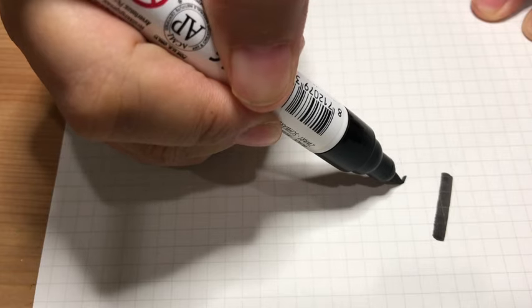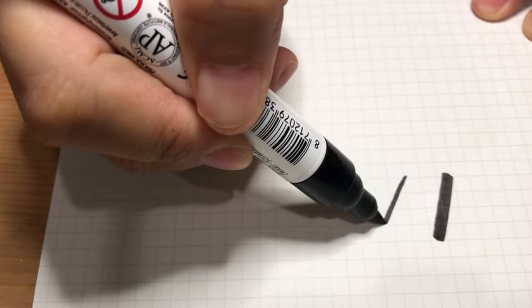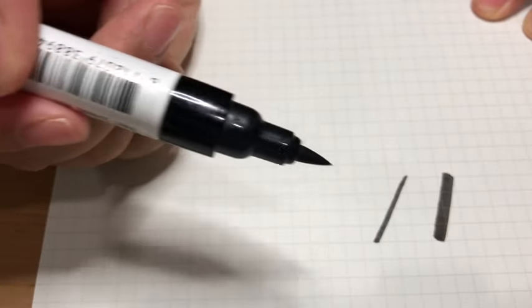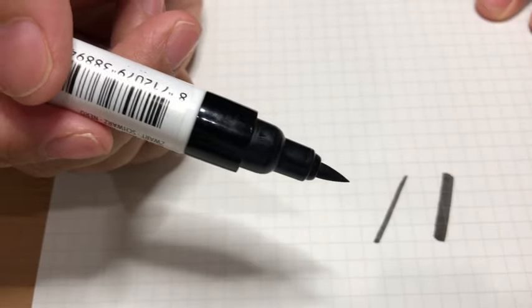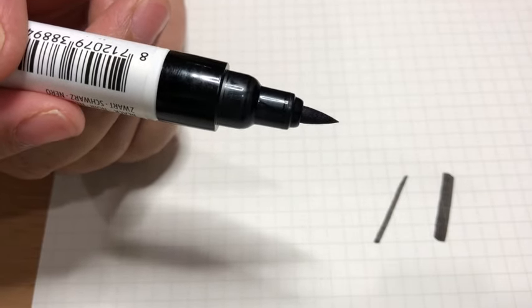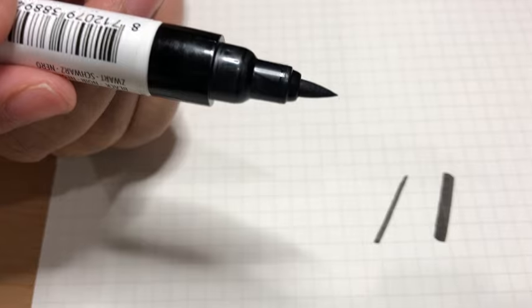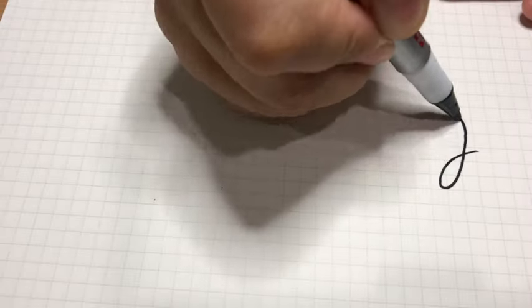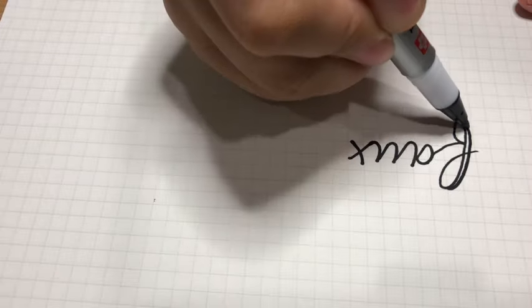In this example I used a brush pen, but when writing on mugs I'll be using a pointed tip marker, which will only give me one and the same stroke thickness. So to define my thin and thick strokes, I'll be doing a technique called faux calligraphy — or fake calligraphy — where I shade all my down strokes to make them look thicker, like what I'm doing in this video.